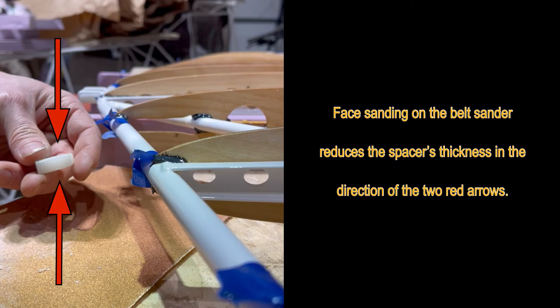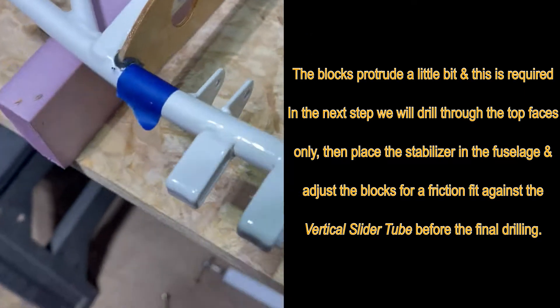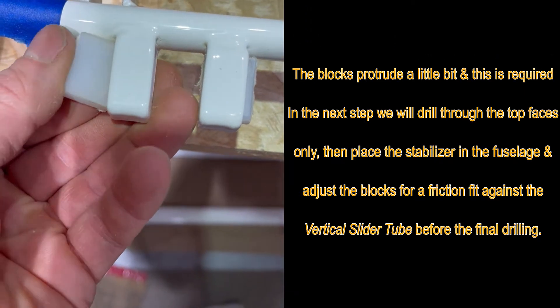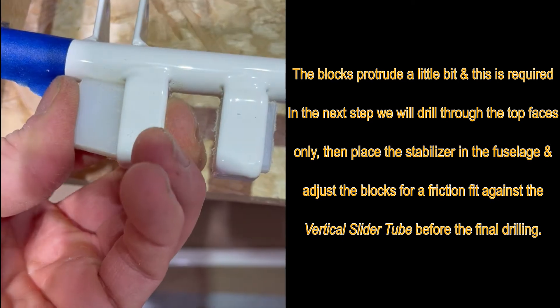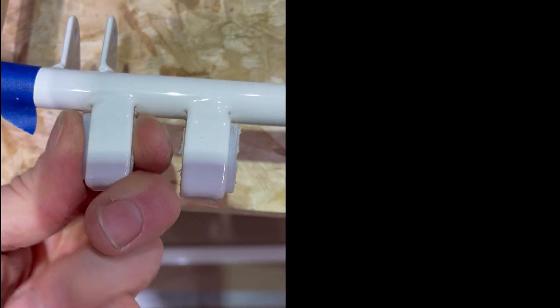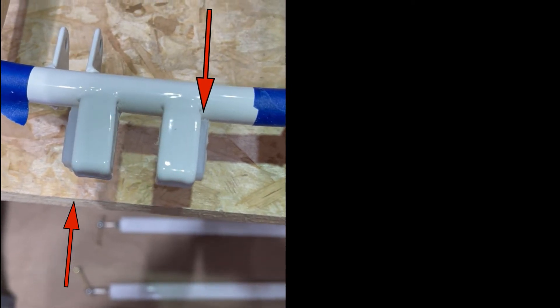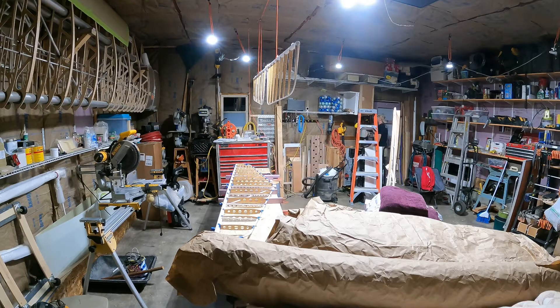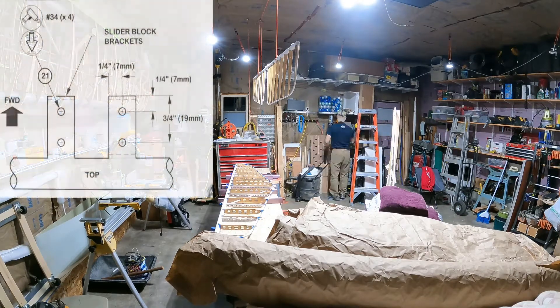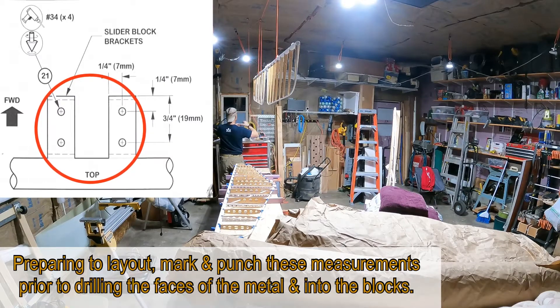Face sanding on the belt sander reduces the spacer thickness in the direction of the two red arrows. The blocks protrude a little bit and this is required in the next step — we'll drill through the top faces only, then place the stabilizer in the fuselage and adjust the blocks for a friction fit against the vertical slider tube before the final drilling. Here are the slider block brackets and you can see me preparing to lay out, mark, and punch the measurements prior to drilling the faces of the metal and into the blocks.